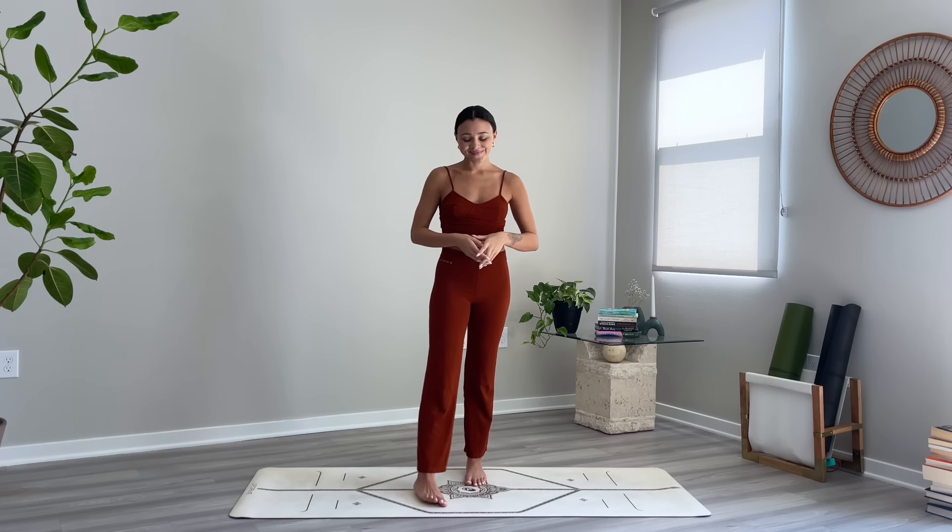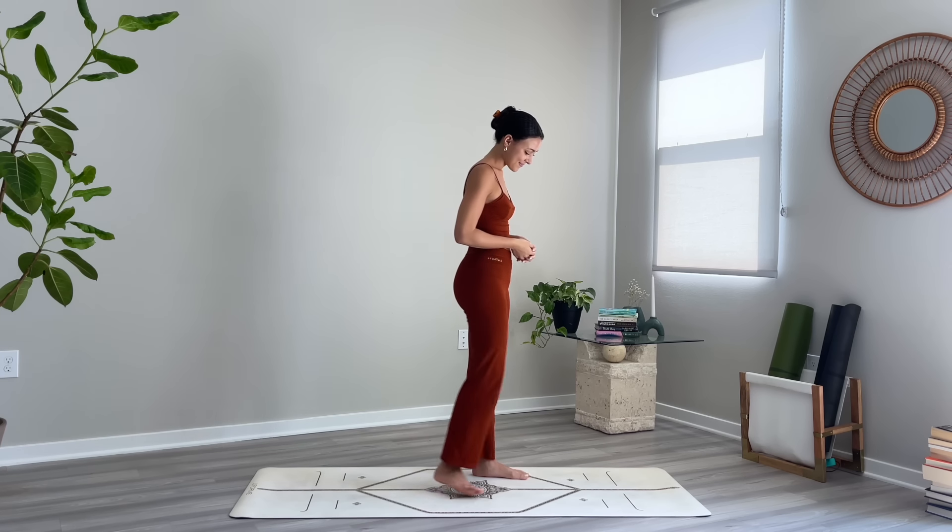Hello, welcome back to a new class. Thank you for joining me on the mat today. We'll be practicing a full body morning flow to help you ease into your day. We'll begin standing at the top of the mat.